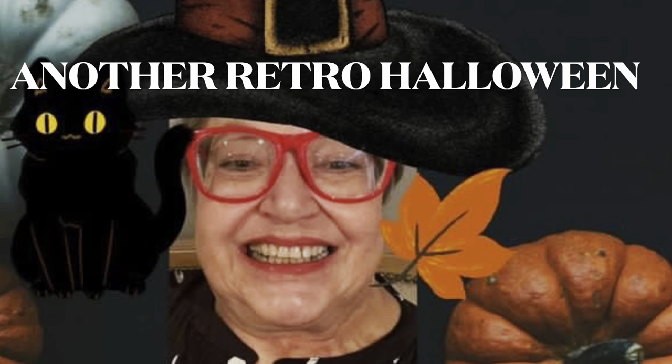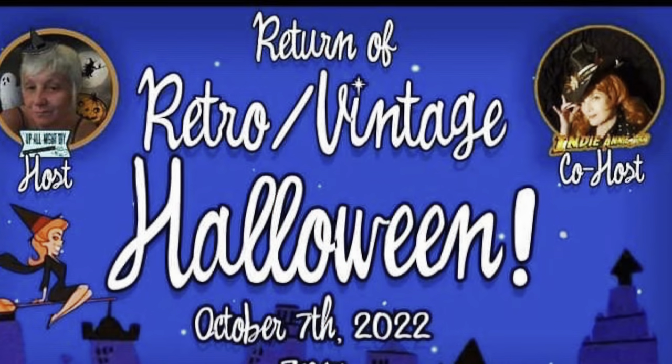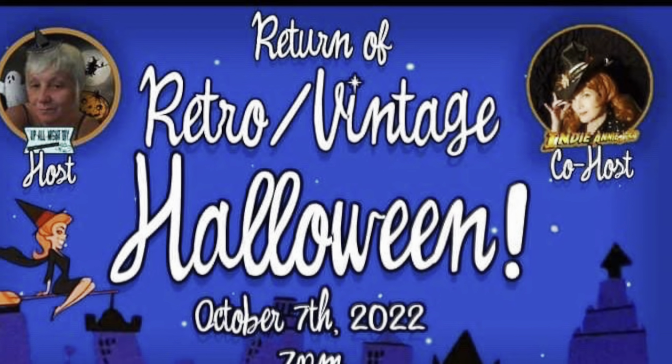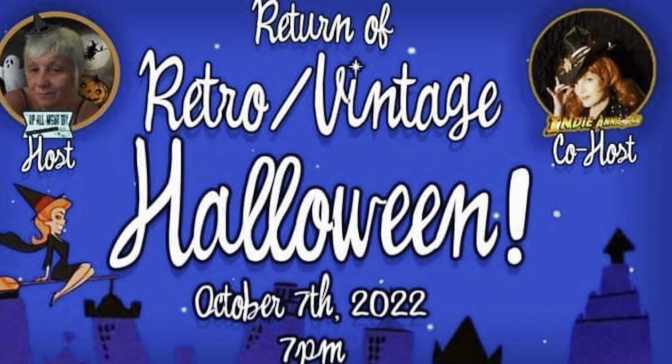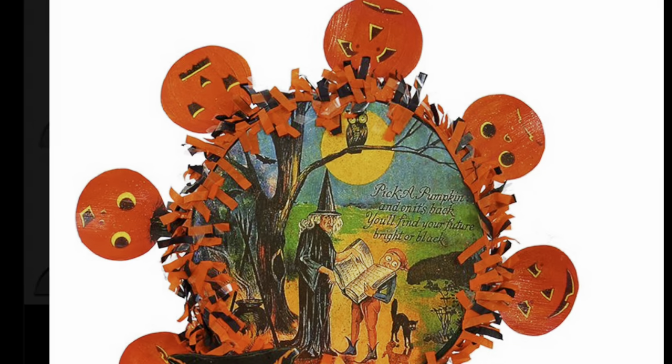Hi, welcome to Jackie Burns Creations. This is another retro, vintage Halloween hosted by Monica of Up All Night and Indiana Jones. Let's get started.